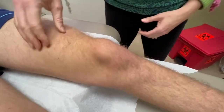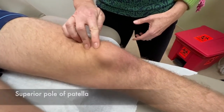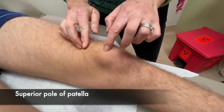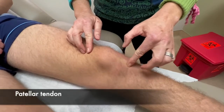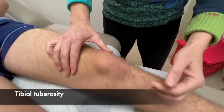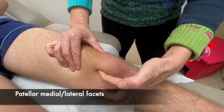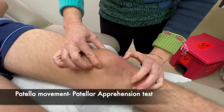Now I'm going to palpate starting from the top to the bottom. We're going to palpate the quad tendon, superior pole of the patella, down the patella to the inferior pole, patellar tendon, and then tibial tuberosity. And then I'm going to feel for the medial facet, lateral facet, and the movement of the patella.